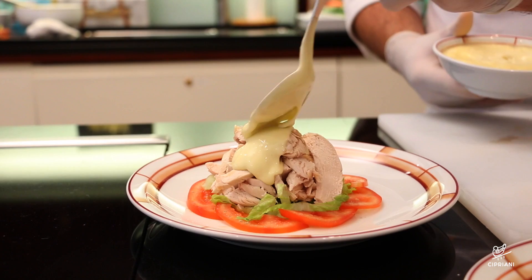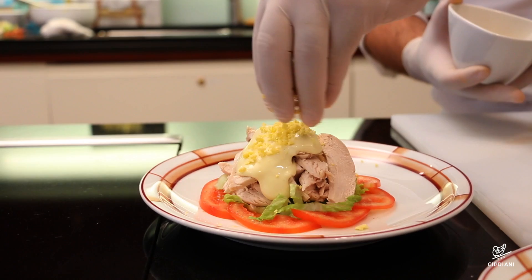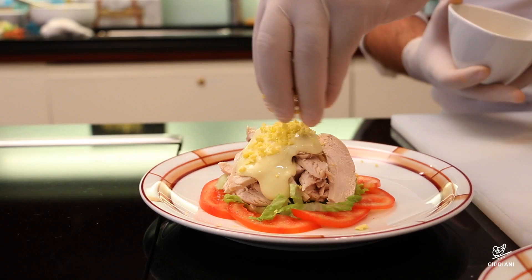Spoon some of the mayonnaise over the top and garnish with the crumbled eggs. In our restaurants, we first mix the chicken with the mayonnaise and then add an extra spoonful on top.